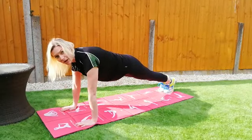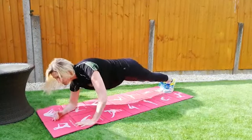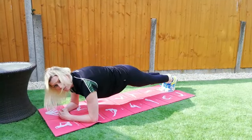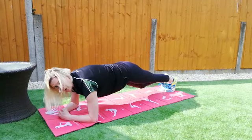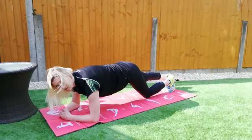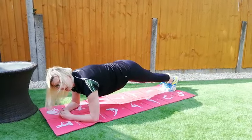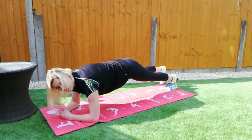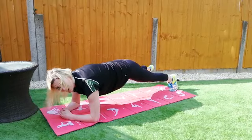From here you are going to lower down into the low plank, maintaining the same position and form. We are then going to have a go at lowering alternate knees to the floor, and then we can have a go at some alternate toe taps, taking your toes out to the side of your body.